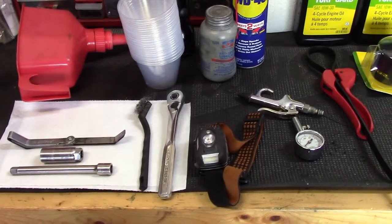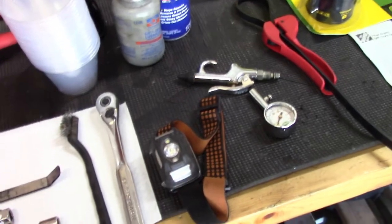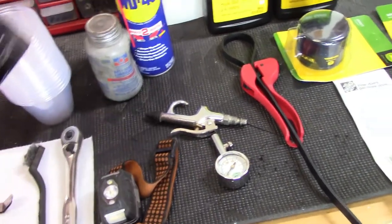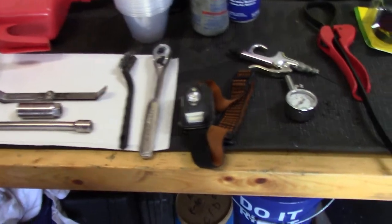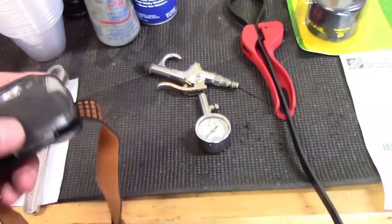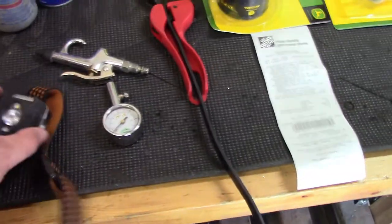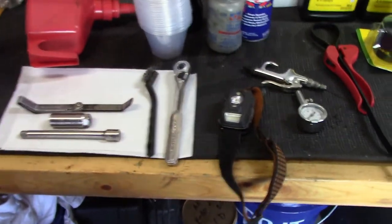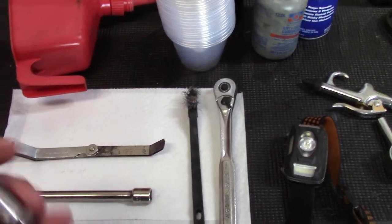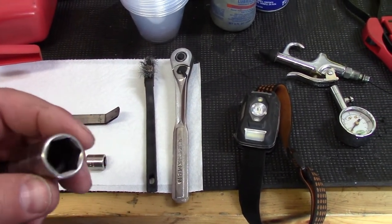Some tools I'm going to use: first thing I'm going to grab out of my toolbox is a flashlight because I hate working on stuff and not being able to see what I'm doing. I used to use a trusty old mag light but I recently started using these headlights — this one's made by Duracell. These things are awesome and I won't work on anything without one. You're going to need a socket set, a ratchet, an extension, and a spark plug socket that has the little rubber grommet inside to keep from breaking your spark plug ceramic.